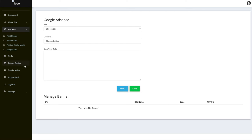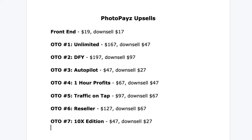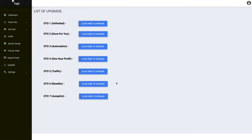Back in the software, there's the banner design editor I showed you, your videos, a support desk, and of course the upgrades. The front-end product is $19 — if you try to click away you'll get a $2 discount. The first upsell is unlimited for $167, downsell $47. OTO2 is a done-for-you version for $197, downsell $97. And then there's autopilot for $47, one-hour profits for $67, traffic on tap for $97, a reseller license for $127, and the 10x edition for $47. Why bother getting all these upsells when your front-end product is not going to work for you?